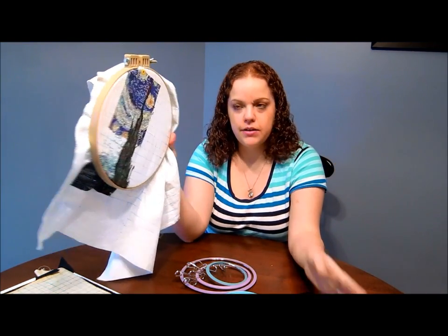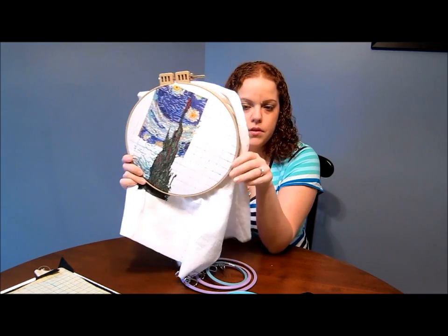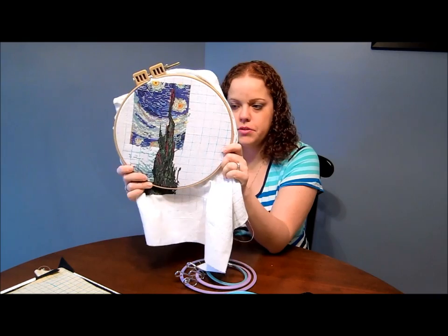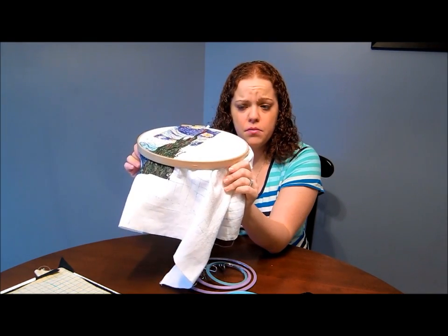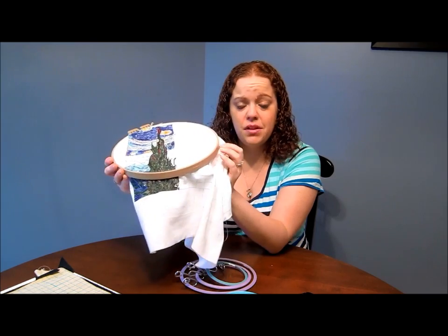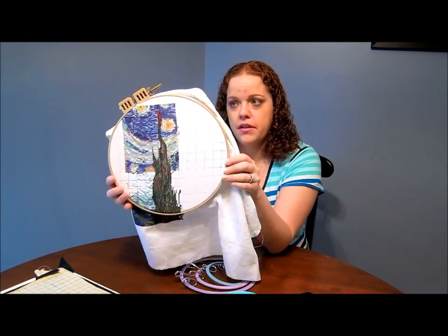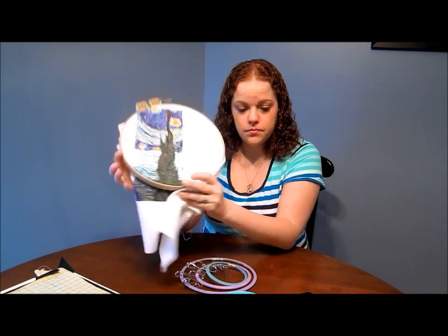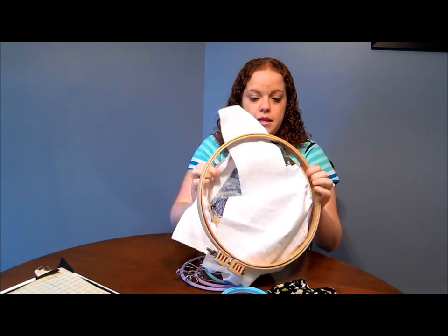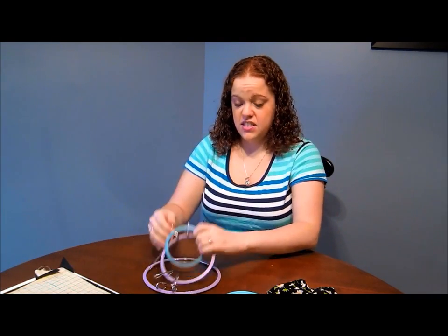I cannot think of who makes these right now but I will try to find out and put that in the description. I got these at Hobby Lobby and you can also get them at JoAnn's, a lot of places. Amazon has them but they're actually more expensive on Amazon. If you do like hoops and you're a hoops person, I do recommend these - they are my very favorite hoop.